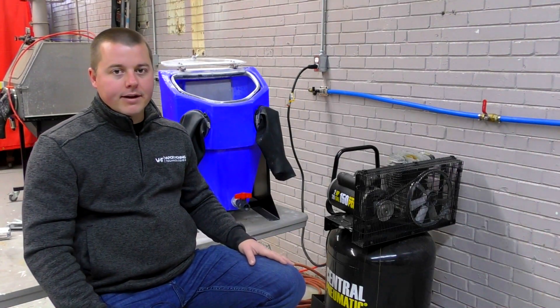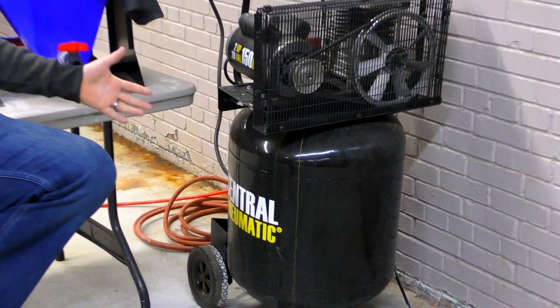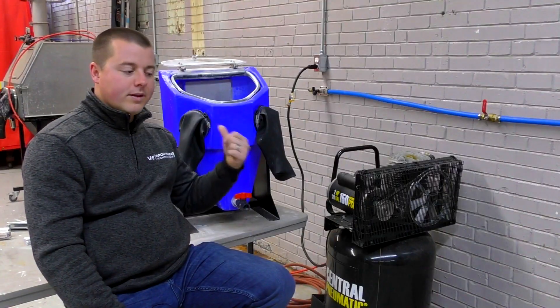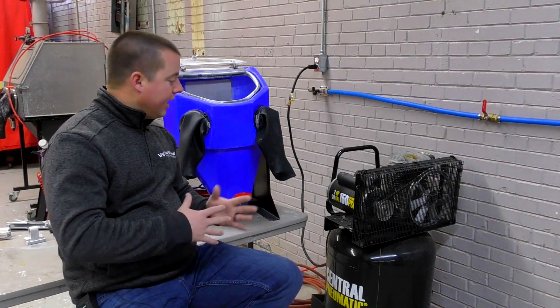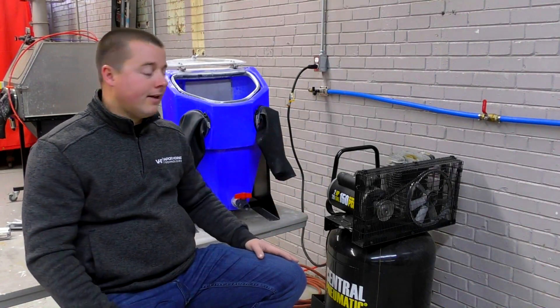Yes, I know it's Harbor Freight — something I don't like to talk about much — but this compressor actually works for about five minutes with the micro hone. The micro is going to run about five minutes in length before this compressor completely taps out and has to rebuild completely, which is going to take about 10 minutes to do.